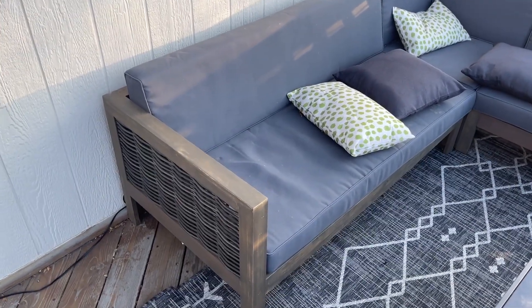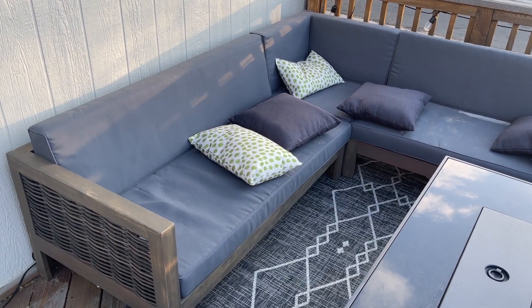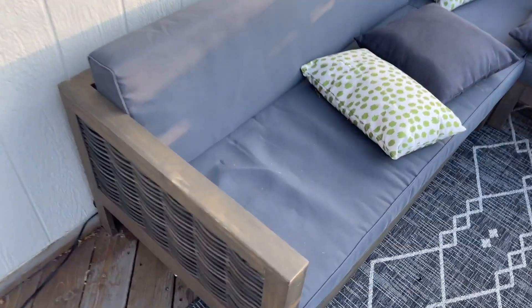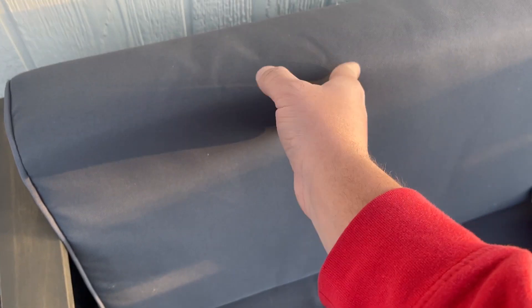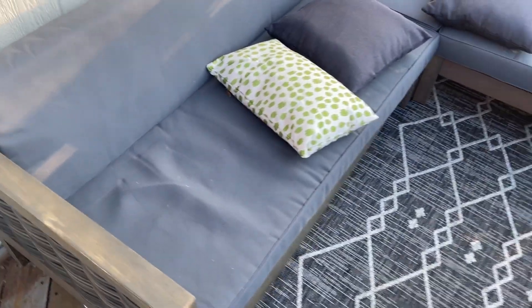So over time you can kind of see it's faded a little bit. We keep this out all in the winter time as well, so we just got some snow and all that, but they're really nice and comfortable. You have your cushions right here on the bottom, and what's nice is you have these cushions on the back side as well, and right here if you're sitting you have an armrest which makes it nice and comfortable.